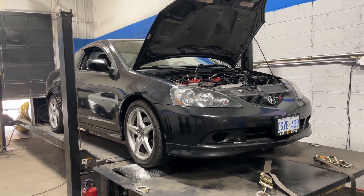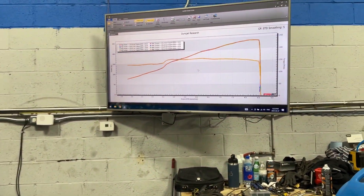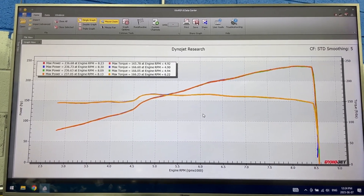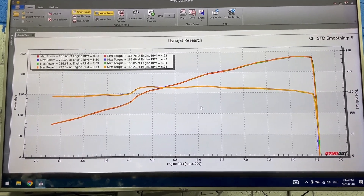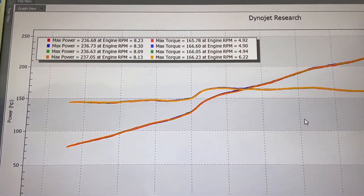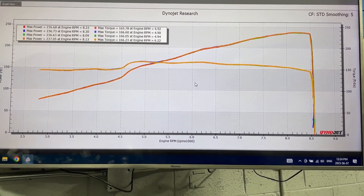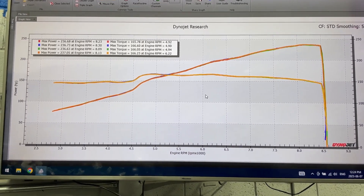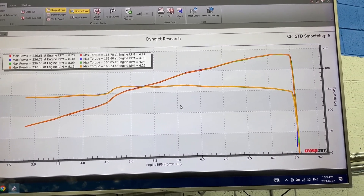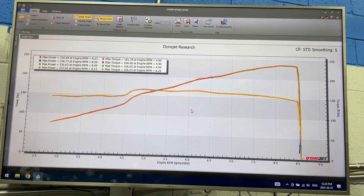Hopefully you enjoyed those dyno pulls. I'm sure you're interested in what this thing put down today — it put down some great numbers. It is a super healthy engine. I have the last four dyno pulls up here on the graph, all back-to-back just to show consistency. The peak power it made was 237 wheel horsepower, 166 foot-pounds torque. VTEC was at 45, redline at 85, 30 degrees VTC down low, tapering to basically 25 at the top. Great numbers, super clean dyno graph.